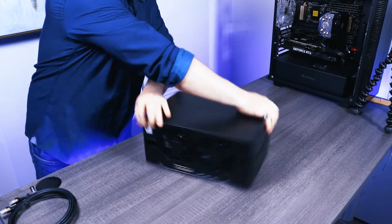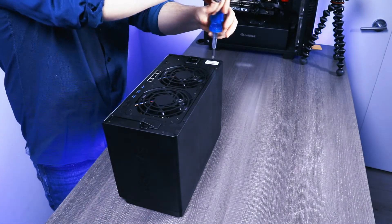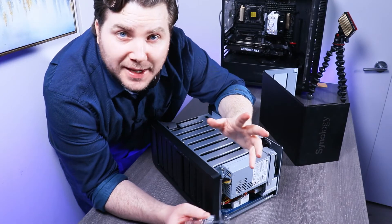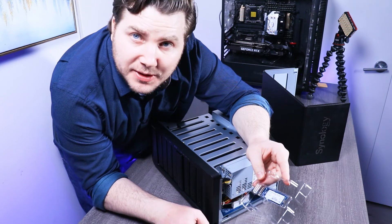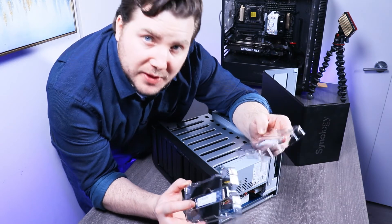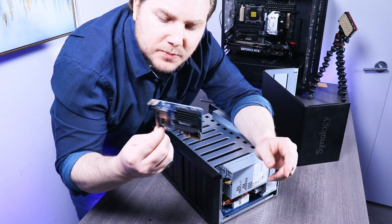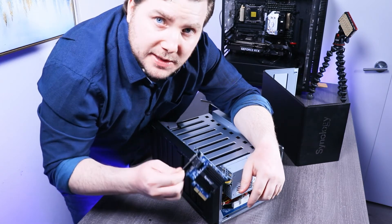So let's get started. The first upgrade I'm going to do is inserting these two M.2 solid-state drives that will be used as cache in the NAS server, and then I'm going to be installing this 10 gigabyte ethernet port at the back of the server. Here's how we do it.